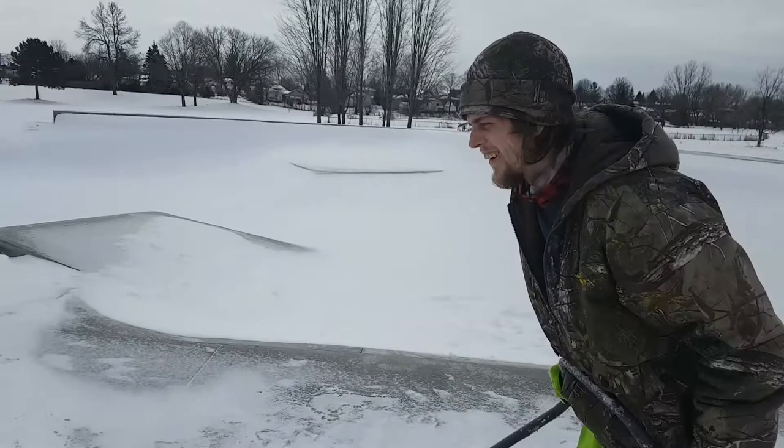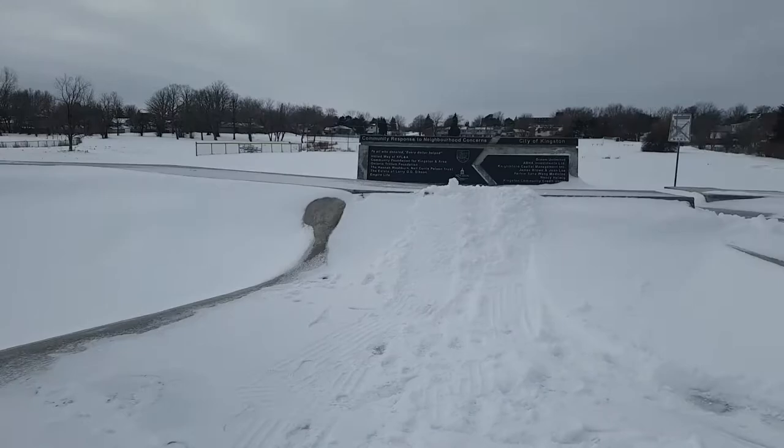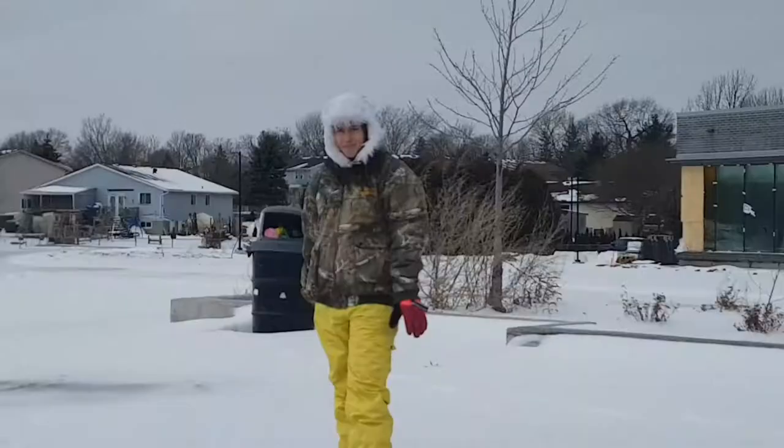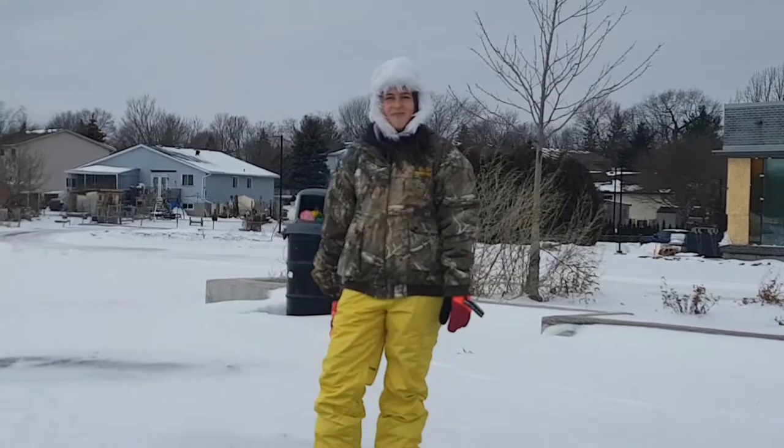We're back with another episode of snowboarding with Jake Campbell. This time we're at the local skate park in Kingston. If you watch any of my old videos you might recognize it — maybe not because it's covered with snow — but we're gonna dump a bunch of snow around this place and we're gonna try and snowboard it.